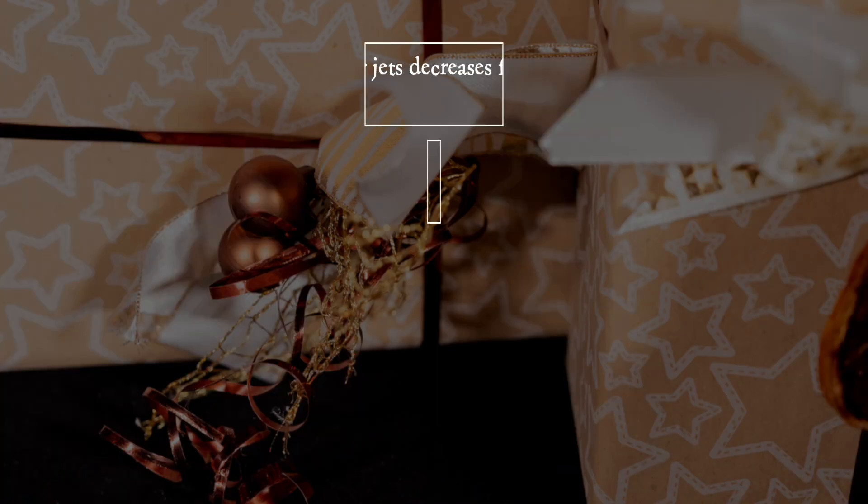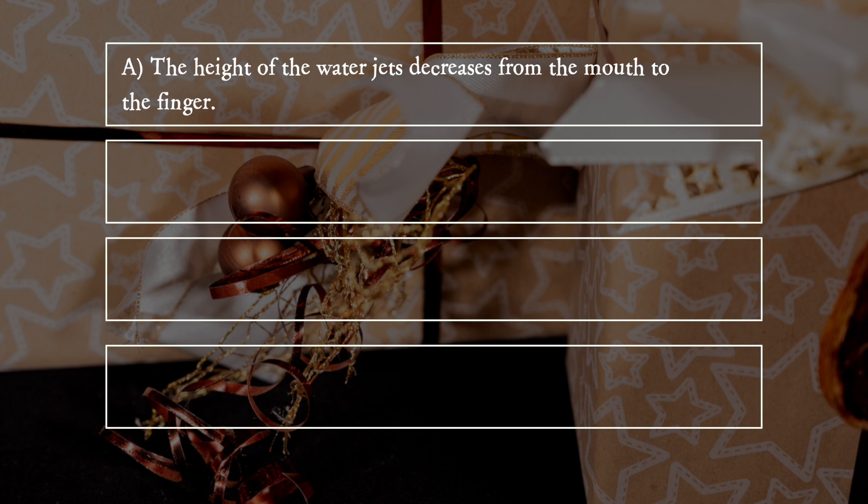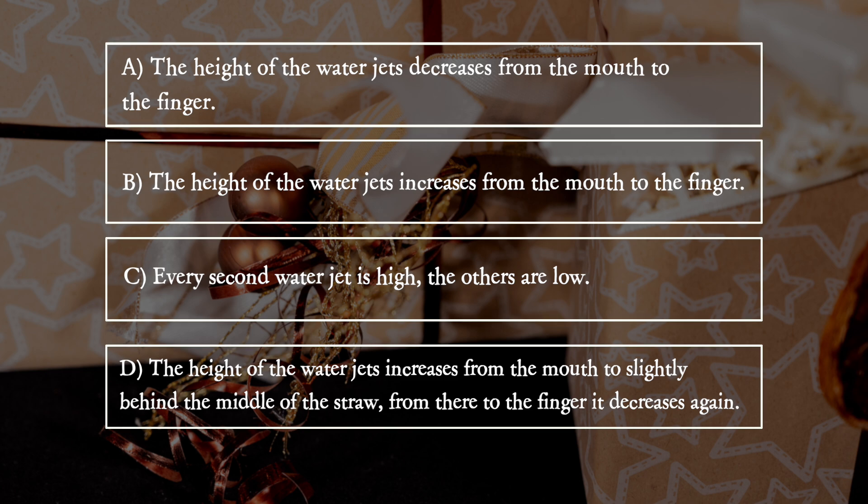A: The height of the water jets decreases from the mouth to the finger. B: The height of the water jets increases from the mouth to the finger. C: Every second water jet is high, the others are low. D: The height of the water jets increases from the mouth to slightly behind the middle of the straw, and from there to the finger it decreases again.